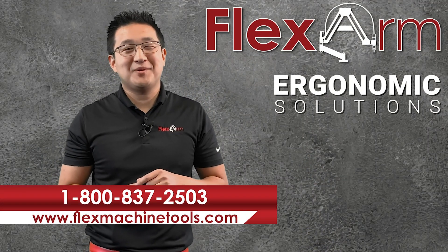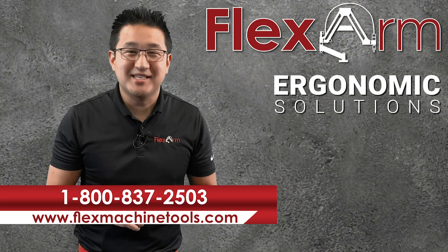Looking forward to solving your problems this week. Give us a call at 1-800-837-2503.